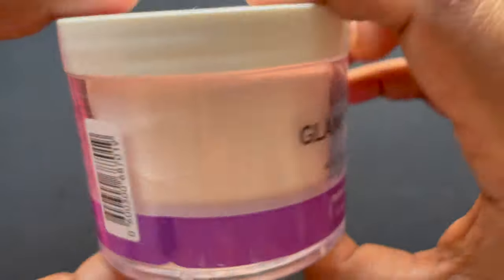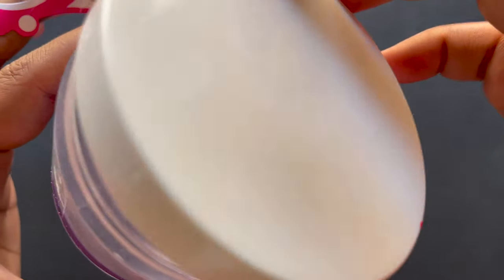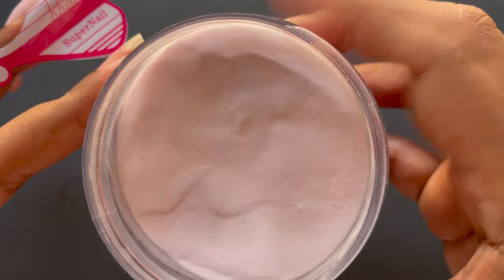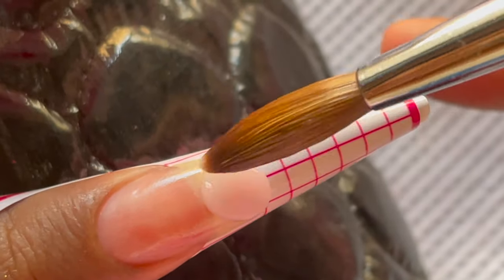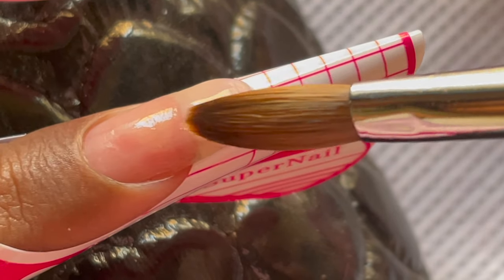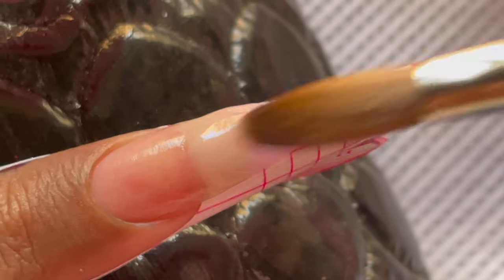Now it's time for the fun part. I'm using Glam and Glitz acrylic powder in a medium pink color from their Back to Basics collection, which I got directly from their website. For the acrylic laying, I pick up a medium size bead and place it at the tip of my nails. I then use my brush to move the product from side to side, and once the nail tip is covered correctly, I drag it out to create the length.